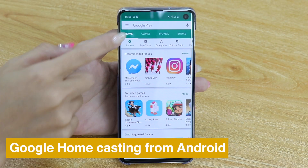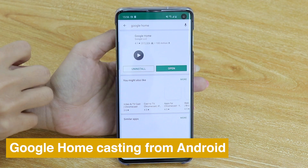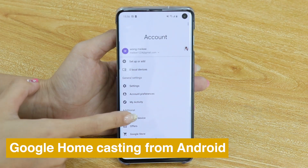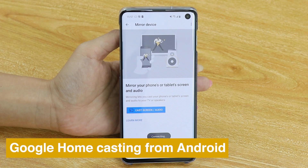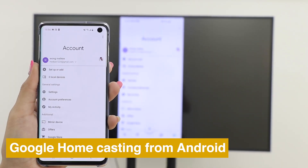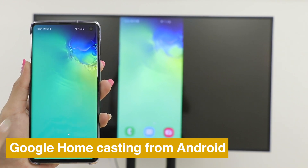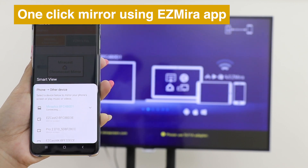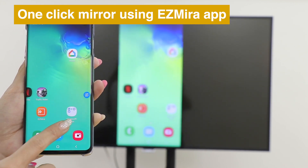You can also use Google Home to cast your Android phone. Download the Google Home app, go into your account and press Mira devices. Choose MiraScreen and see the screen of your phone cast on TV. Just open the EasyMira app, click Connect, and choose MiraScreen to cast.